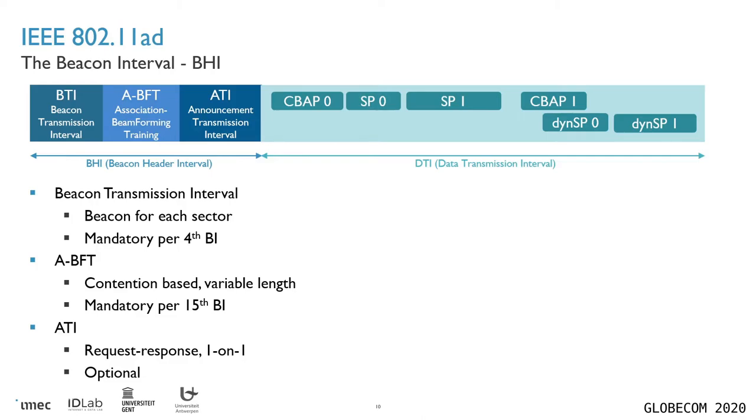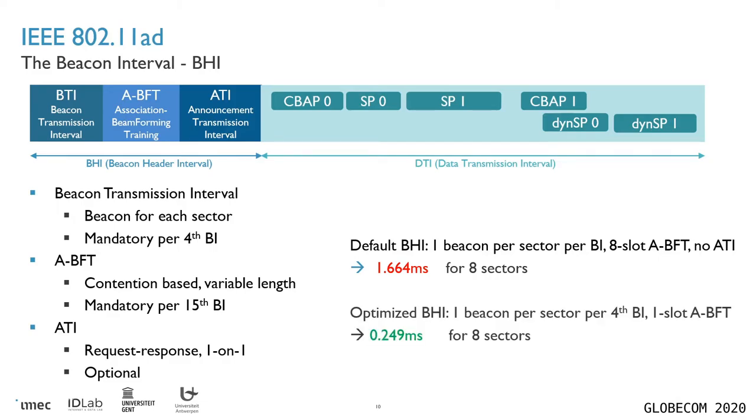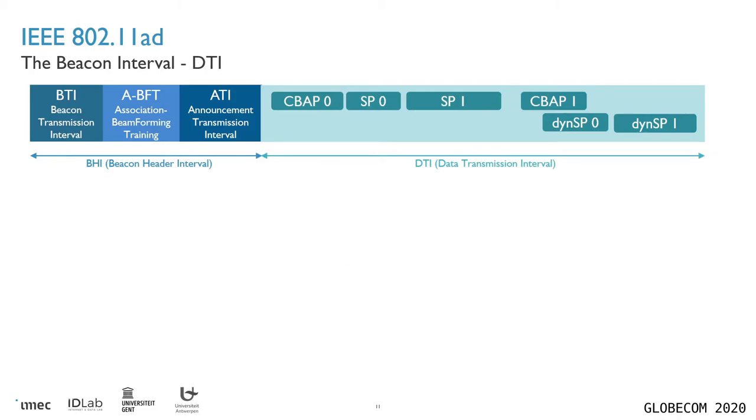Second, we have the association beamforming training step, which is a contention-based slotted interval during which stations can attempt to associate with the network. This must occur at least once every 15th beacon interval. Then finally there's the announcement transmission interval, which we're not going to go into now because it's optional and usually turned off. So how long does such a beacon header interval take? Looking at a simple eight-sector access point with default settings, this already takes 1.664 milliseconds, which is too high to get to millisecond latency. But if we tweak the settings a bit to get it as short as possible, we can actually get it down to just a quarter of a millisecond, which is a lot better.